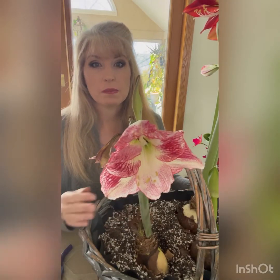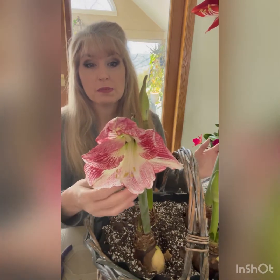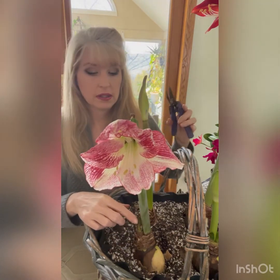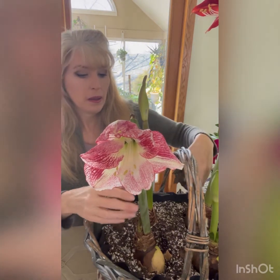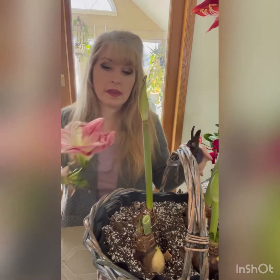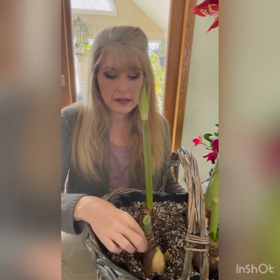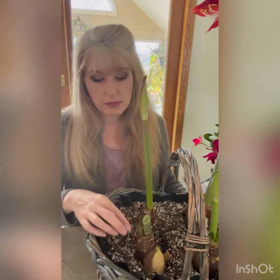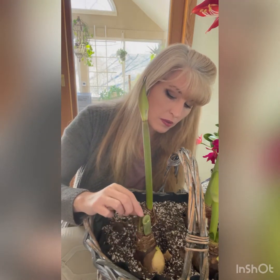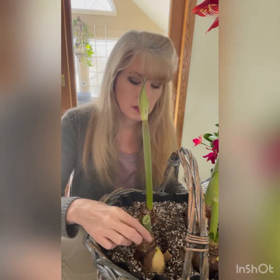We're going to take care of this bulb now that it's finished blooming. This is the last flower left — it gave me four altogether — and it looks like she's getting ready to develop her leaves down here, which do come after the blooming. I'm going to just take the stem right off. I'll leave this bulb in place. I'm not sure if what's coming up here is a leaf or another blooming bud, so we'll wait and see.